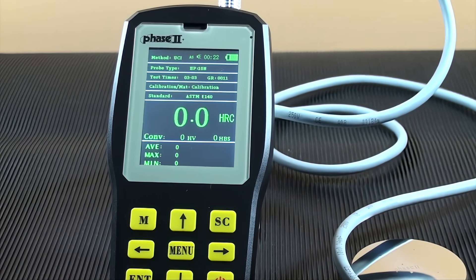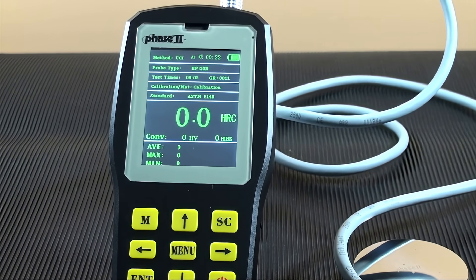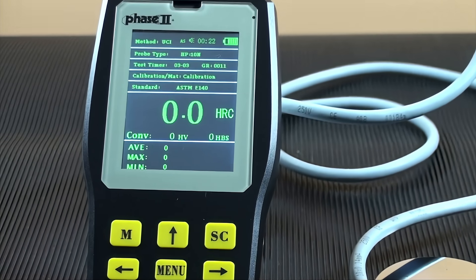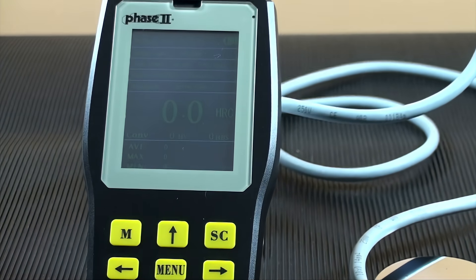A time stamp is at the top, and to the far right is the battery indicator level. Just below is the probe type, then test times for average, then group number, your calibration scale setting, and material. The international standard being used for reference. The actual hardness reading with scale on the right. Just below is the conversion showing if selected. And below that are basic statistics: average, maximum, and minimum.